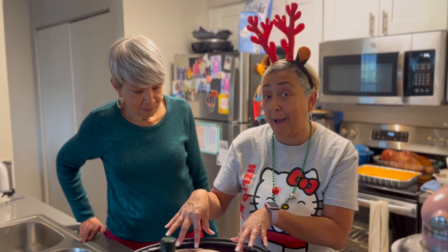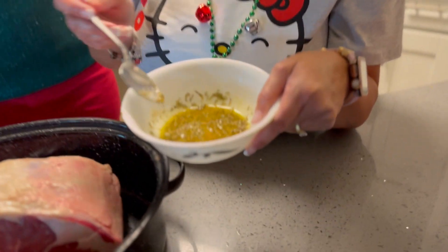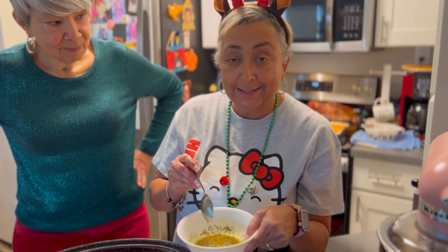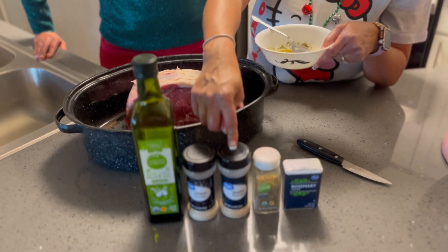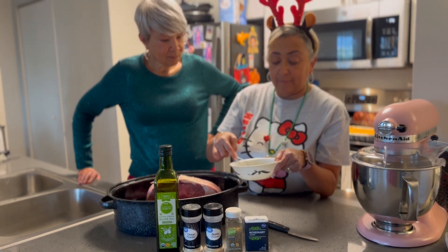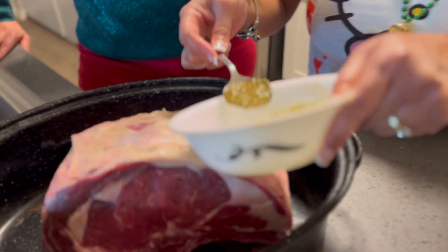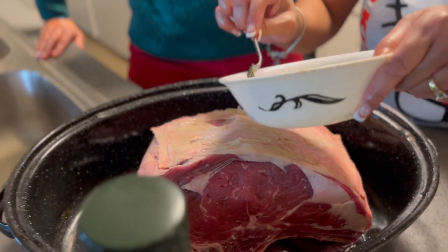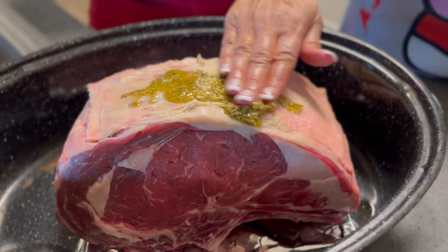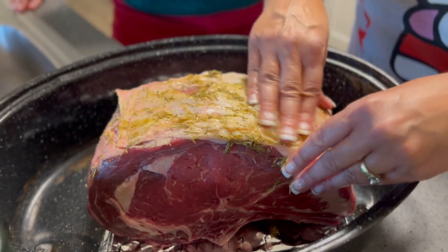Now we're going to put the marinade that goes on top. We have two tablespoons of olive oil, a half teaspoon of rosemary, thyme, a half teaspoon of garlic powder, and a half teaspoon of onion powder. You're going to make like a little paste, then take your paste and rub it all over your meat. I'm going to rub this all over the meat.